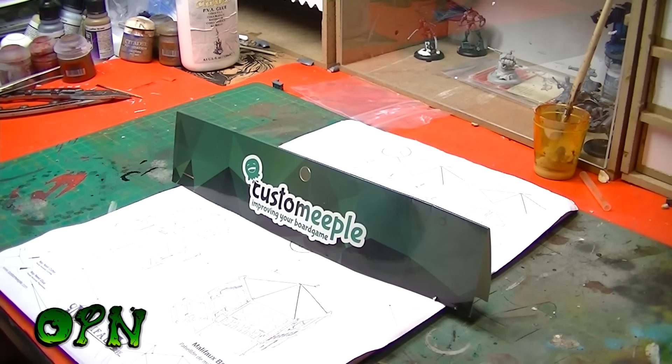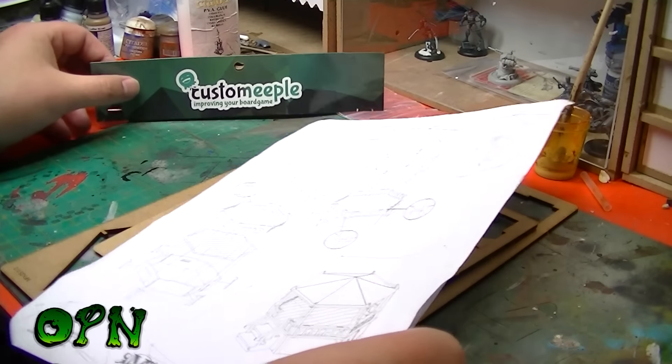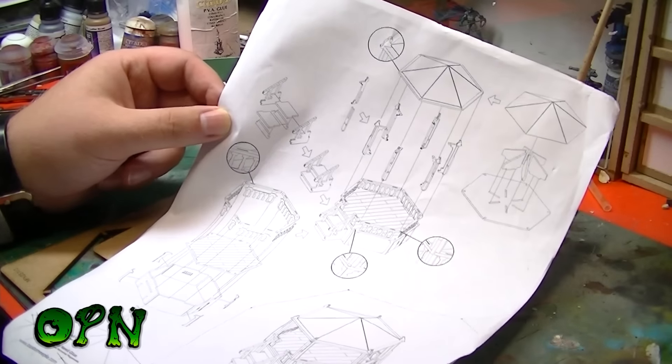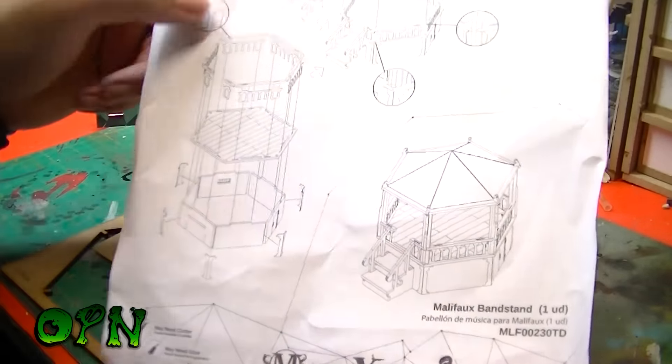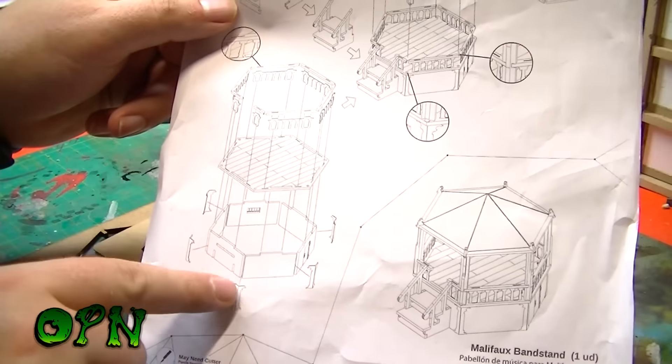Hi guys, today we're going to be having a look at some custom made scenery for the game Malifaux by Custom Eeple. First of all we'll take a look at the instruction rules. Unfortunately my camera struggles to pick up white background, so hopefully you can make out what's going on in this instruction manual.